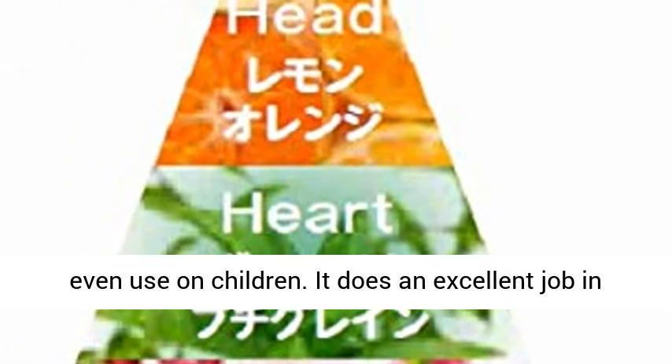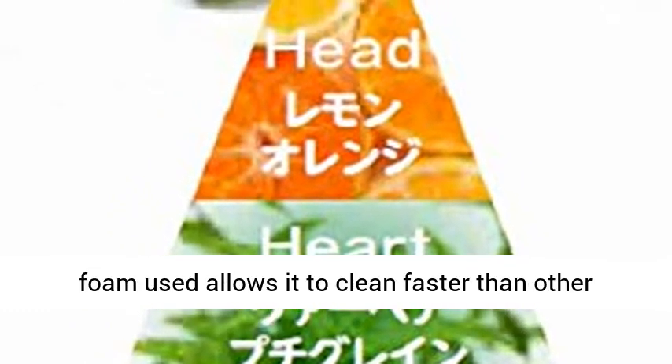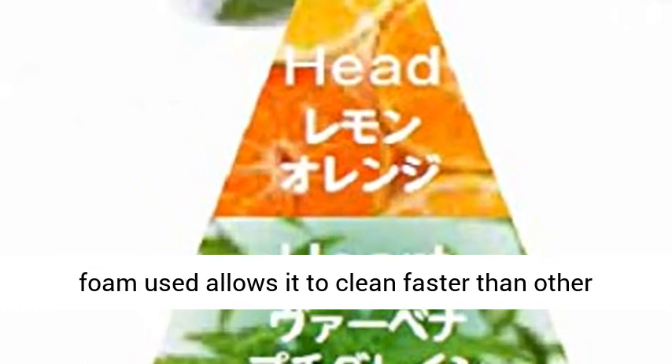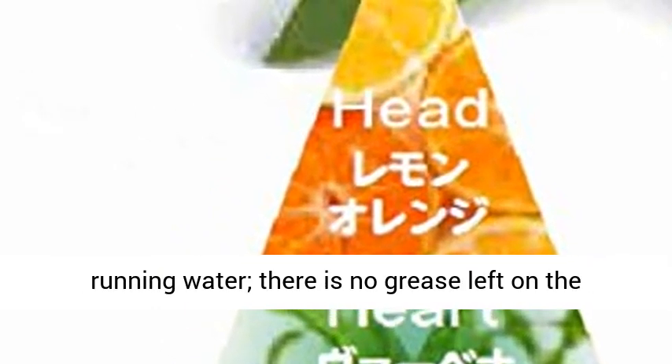It does an excellent job of cleaning and the aroma boosts its performance. The foam allows it to clean faster than other liquid soaps. Once washed off with running water, there is no grease left on the hands.